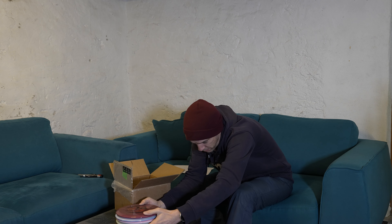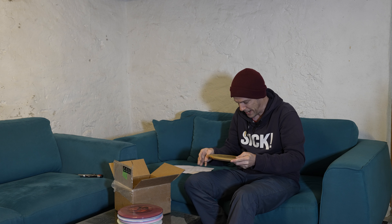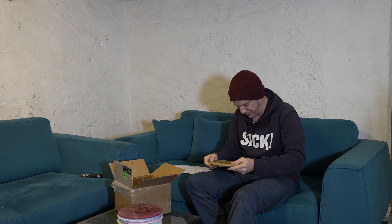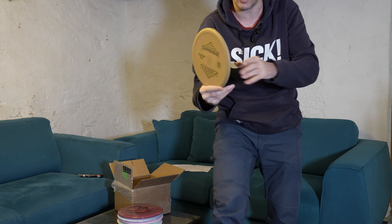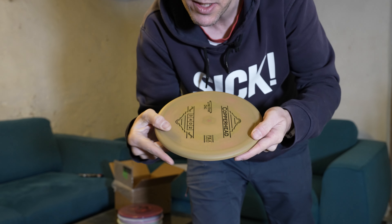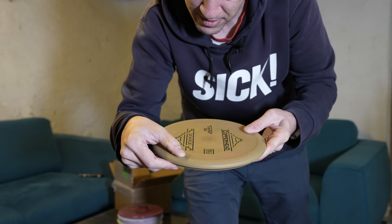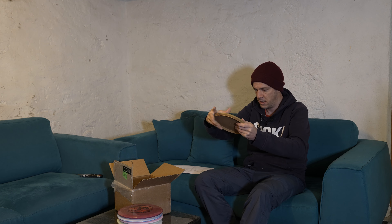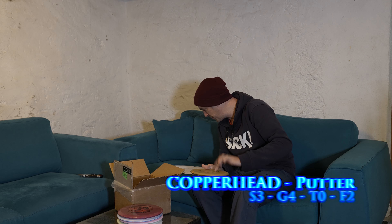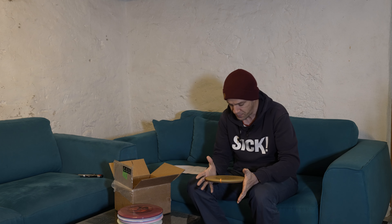We had everything but no putter — and there we go with the Copperhead. This feels special — I'm not sure if I like it. It has a rim on both sides and feels very stiff, very hard for a putter. The numbers are speed 3, glide 4, turn 0, fade 2 — an overstable putter.